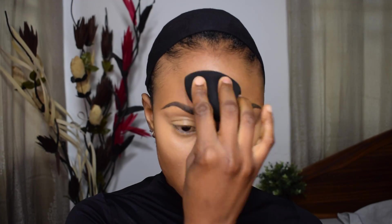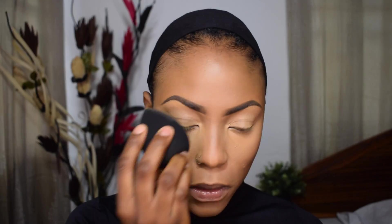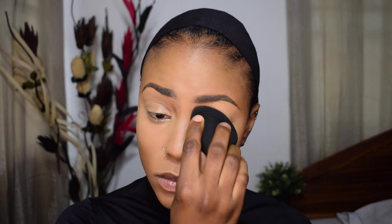Going back in with the beauty blender to do some extra blending and take off any excess product from under my eyes. I'm buffing out the concealer on my nose and going over everywhere I applied concealer to make sure everything is nice and blended out.